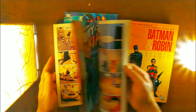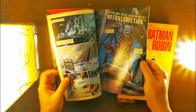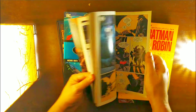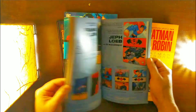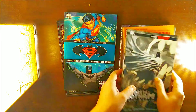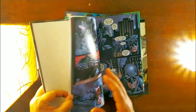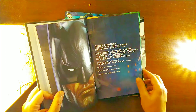It says 'Hush Money' on the cover. I haven't read Hush but I've seen the animation film — it looks like it might be related. I'm not too sure if it's a tie-in or something; I'll get to know once I read it. It's been written by Paul Dini. The Arkham one also has quite a few writers, and Paul Dini is one of them as well.